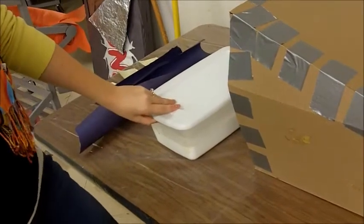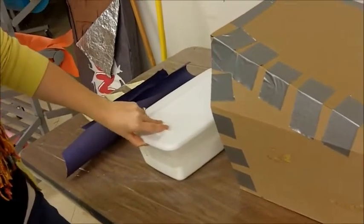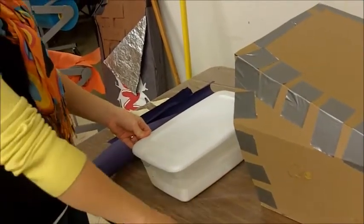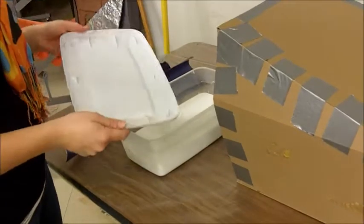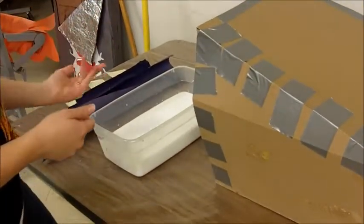This video is going to show you how to paper mache your armature. What you are going to need to do is get the container of paper mache and bring it over to one of the paper macheing tables that has the plastic on it. Take the cover off and put it out of the way so that you don't get a lot of glue on the cover.